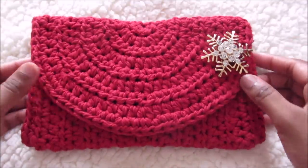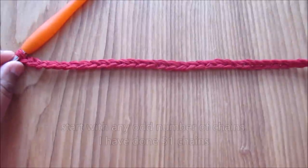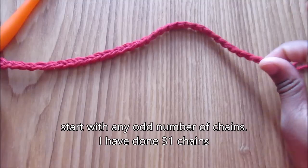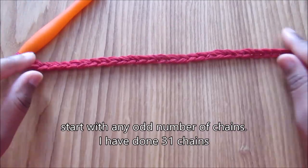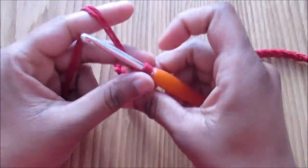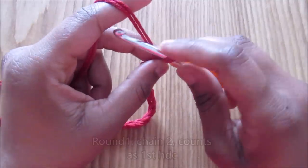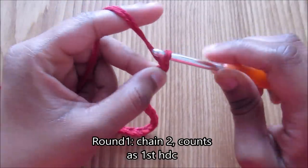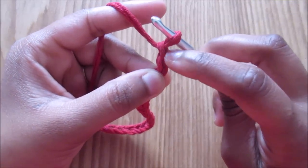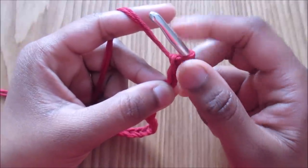Let's get started. For this project, start with any odd number of chains — slip knot and chain. I've done 31, so you can do any odd number. For the first round, chain two — one and two — so these two are the extra chains which are counted as the first half double crochet.